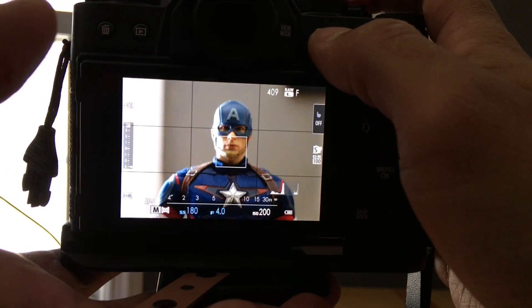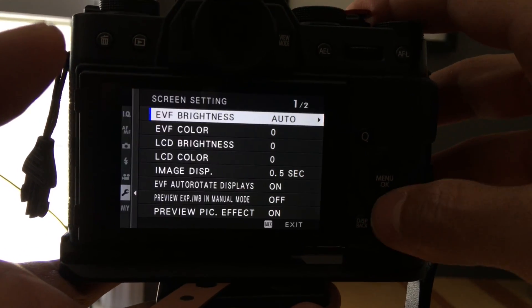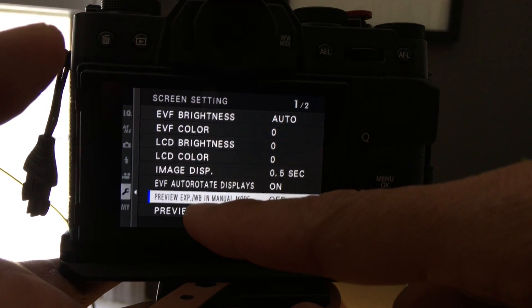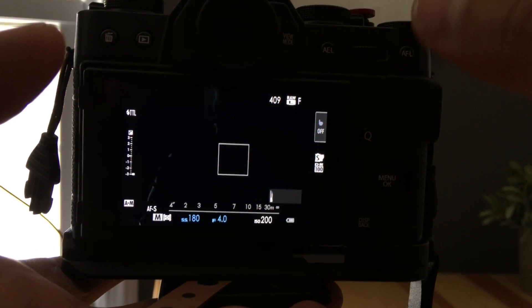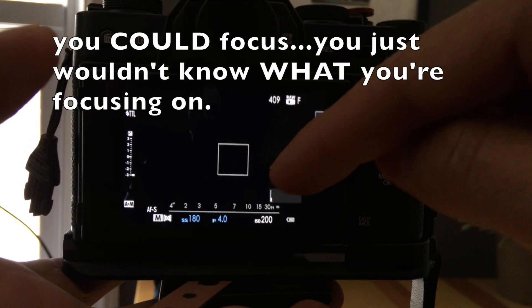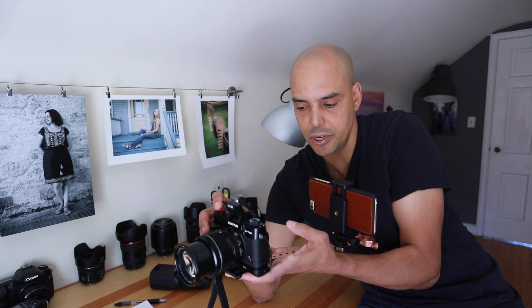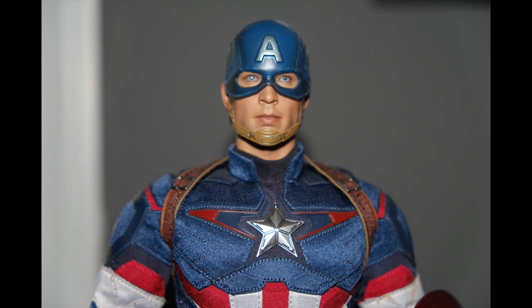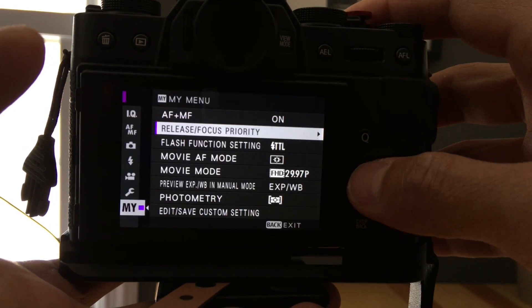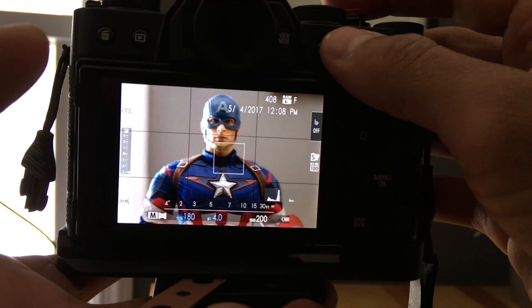Let's demo TTL mode. Now if you're using flash, you need to turn off the preview exposure setting. Go to the wrench, screen setup, and at the bottom it says 'preview exposure white balance' — turn that off. If you have preview exposure on and it's a dark environment, you won't be able to focus. So if you want to use your screen or EVF, turn off that preview and it gives you a nice cool night vision so you can actually see, focus, and frame your shot.